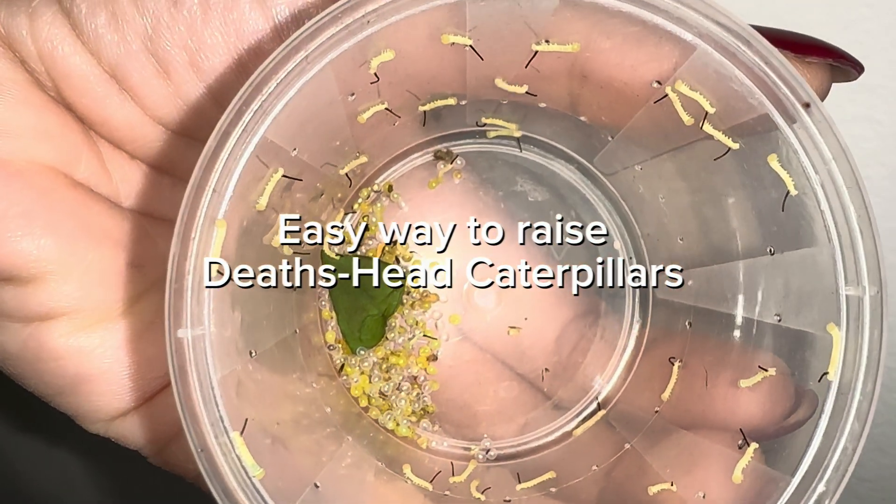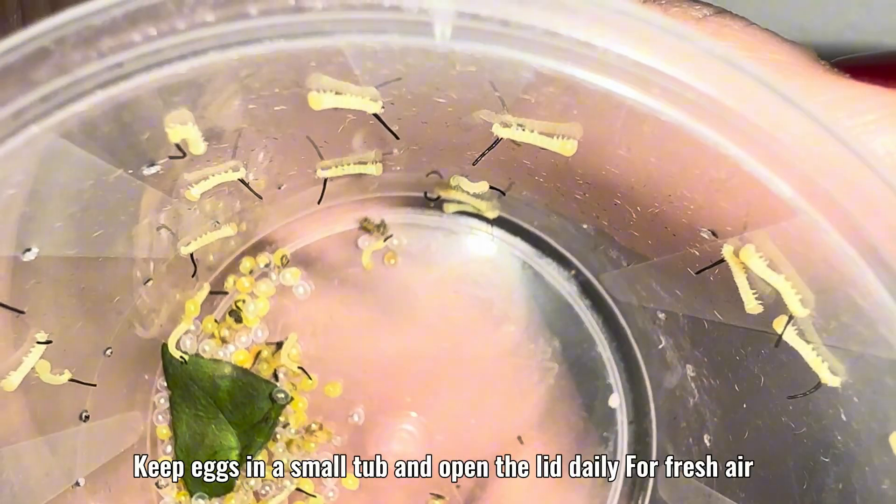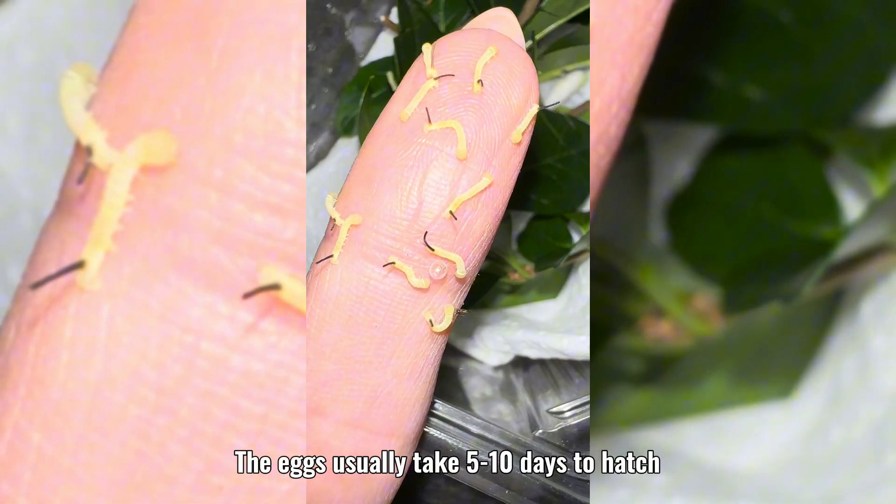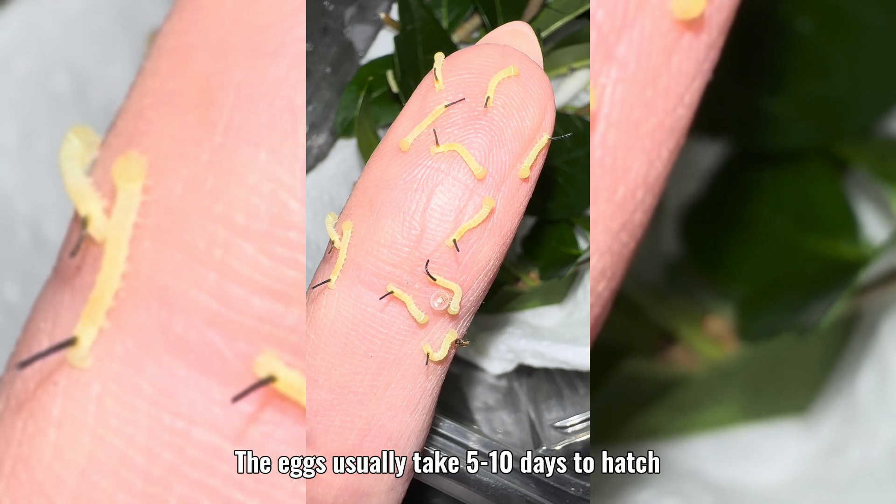Easy way to raise death's head caterpillars. Keep eggs in a small tub and open the lid daily for fresh air. The eggs usually take 5 to 10 days to hatch.